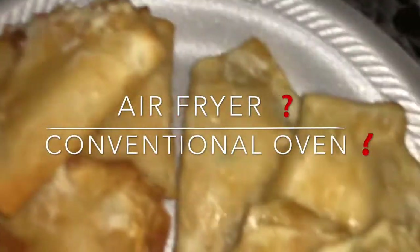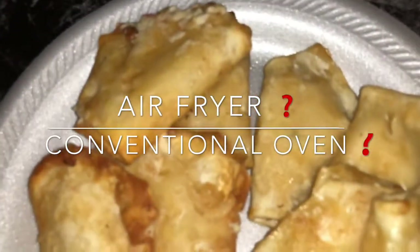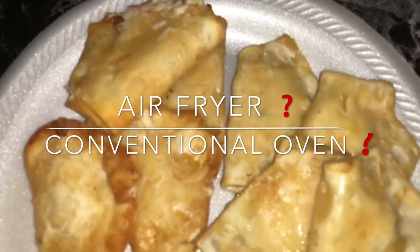When you put them next to each other — which one looks more like you got it from the Chinese store? The air fryer or the pan? You tell me what you think. Crab Rangoon from Sam's Club — the air fryer versus the conventional oven. You tell me which one you would choose: the air fryer or the conventional oven?